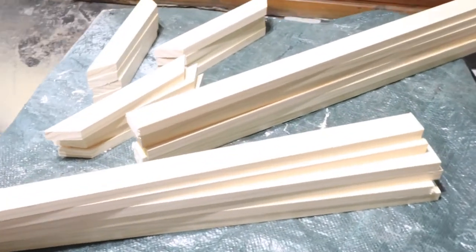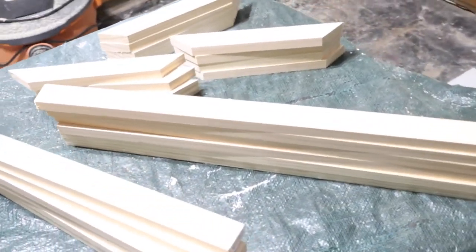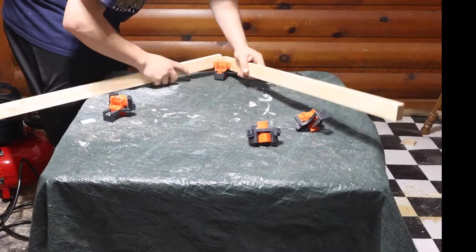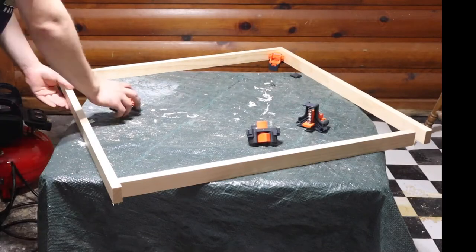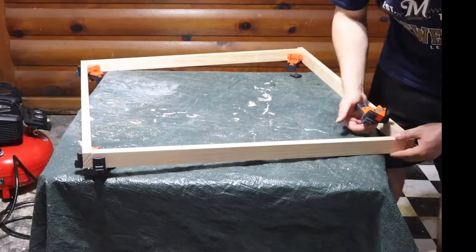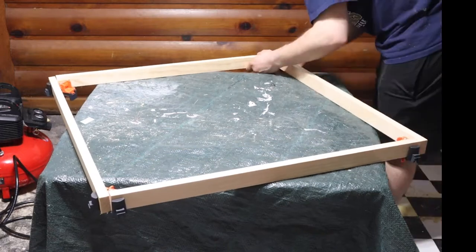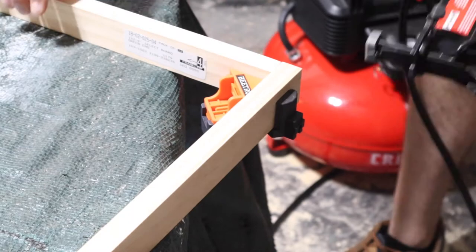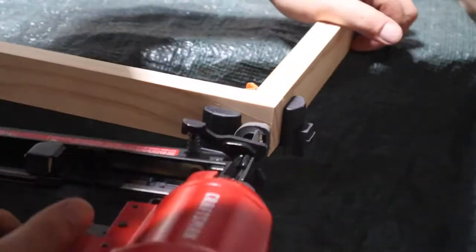Now that I've got all of my pieces cut, it's time to assemble all of these together. I use these corner clips to make a perfect 90 degree angle. I could have gone in and cut 45 degree angles for all of these, but I chose the butt joint because this will give us some structural stability when we go to shoot our two and a half inch nails in and make a really nice base for our canvas to be stretched over.